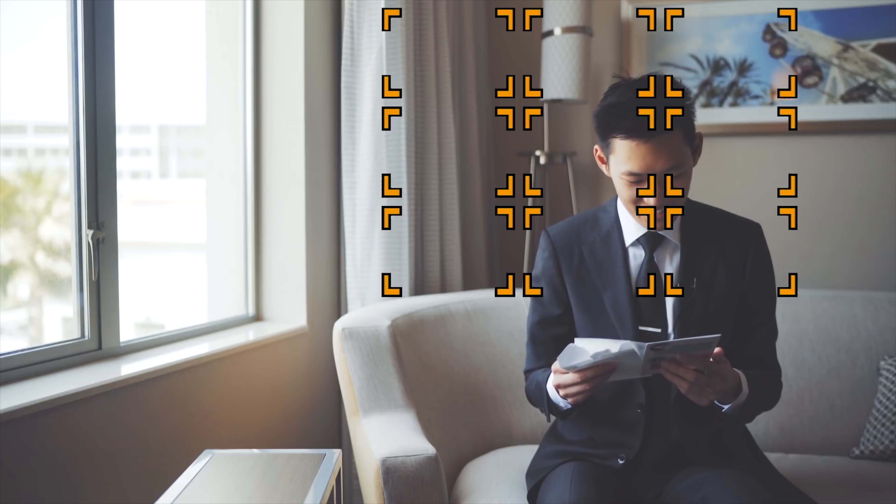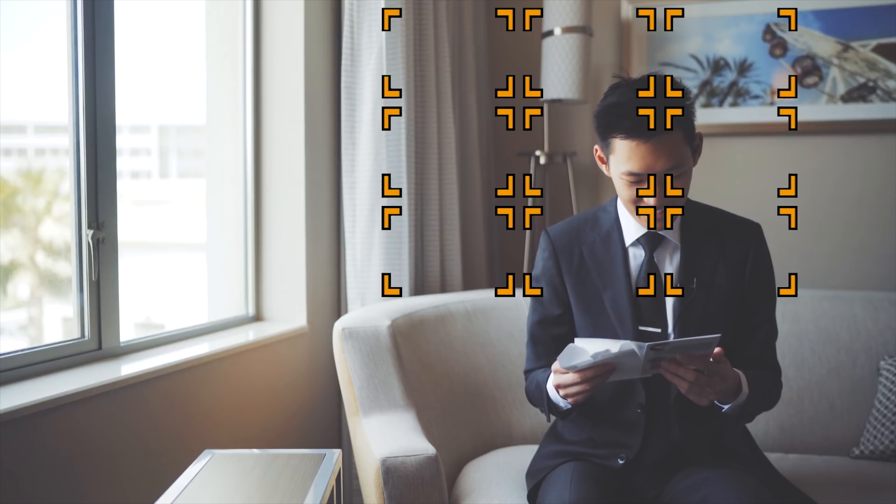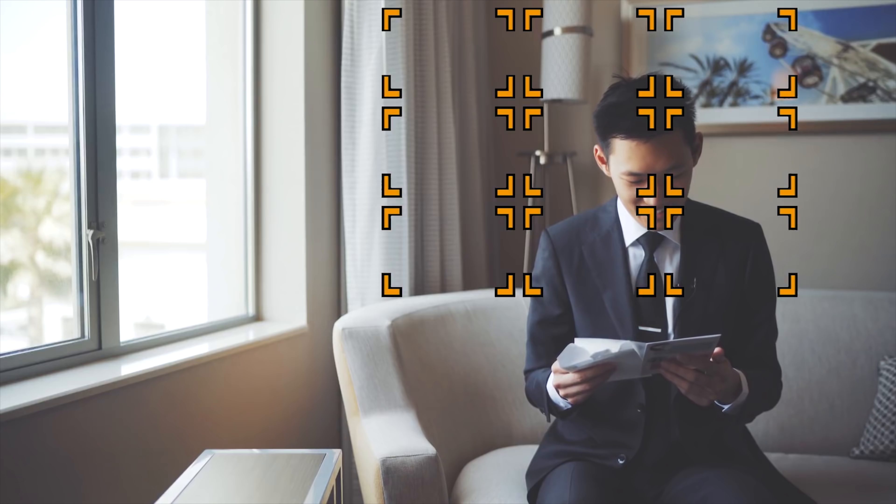If you need help mastering video autofocus, I've got a guide for you. Check out my video autofocus guide for the Sony Alpha cameras, jam-packed with the different focusing modes and features you should use to nail focus for your next shoot. The video is a little bit old, but the information is certainly not outdated.